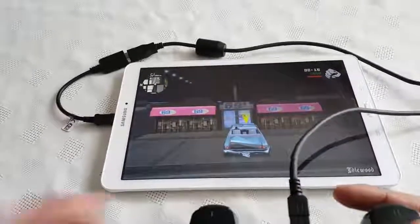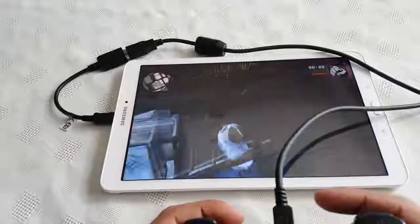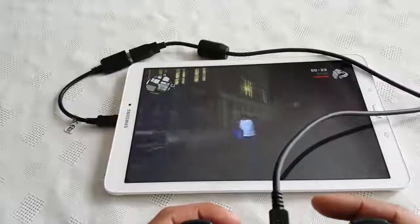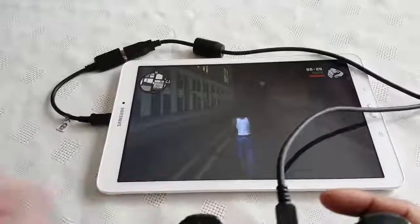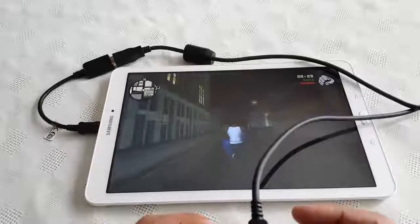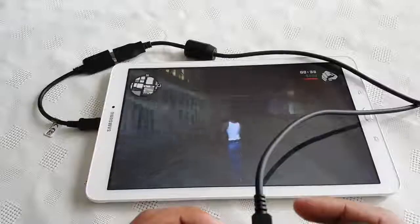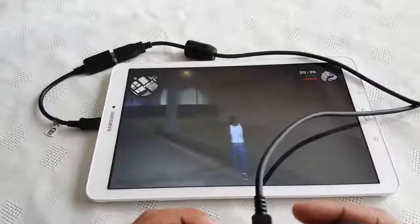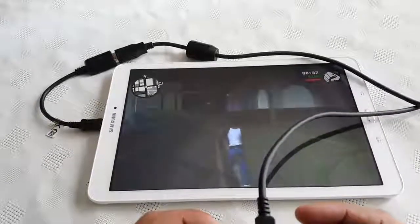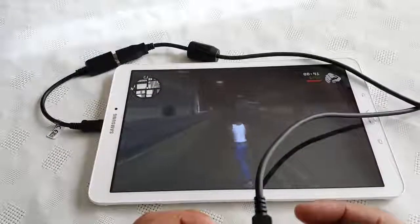So as you can see, the controller works really well with the Samsung Galaxy Tab E. Like I said, you don't have to go into the settings — all you need is the OTG cable. You connect it to the PS3 controller and plug it in, give it about a minute, and the tablet will recognise it, and then you're just good to go.